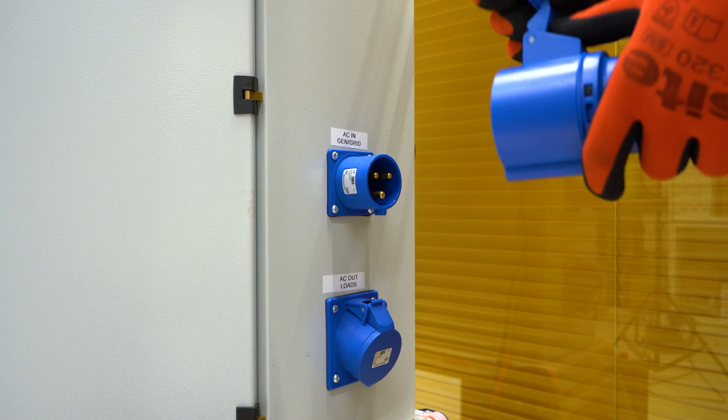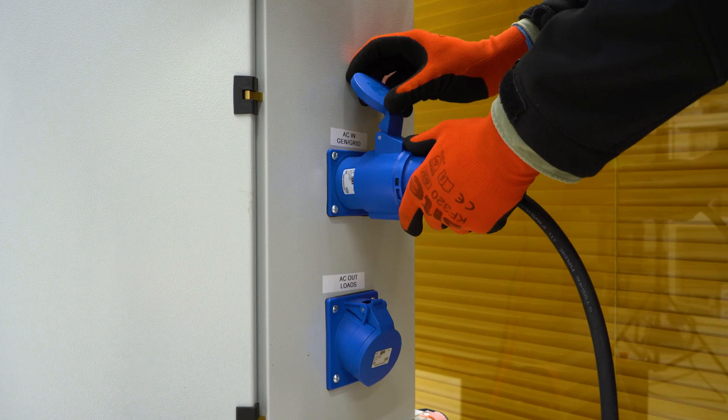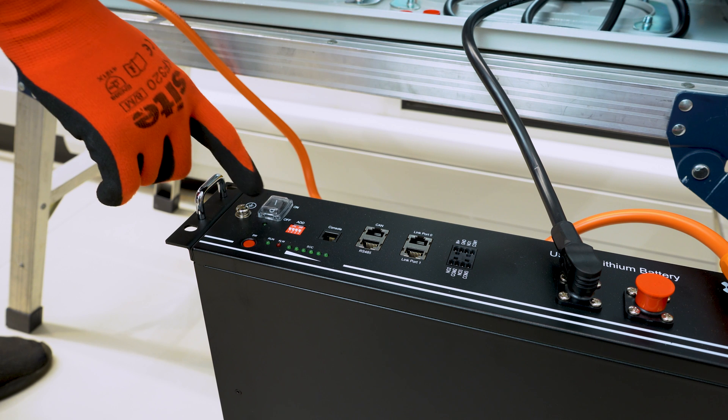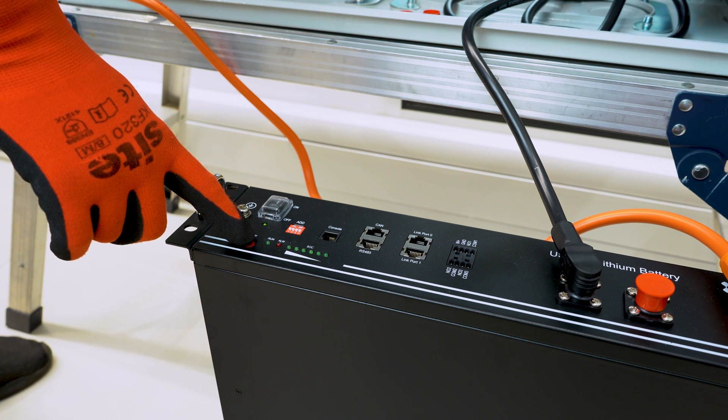Take the terminal from the AC input and plug it into the AC input on the silent power cabinet. After the AC input is connected to the inverter, go to the battery, press the power button, and keep the safety button pressed for one to two seconds.